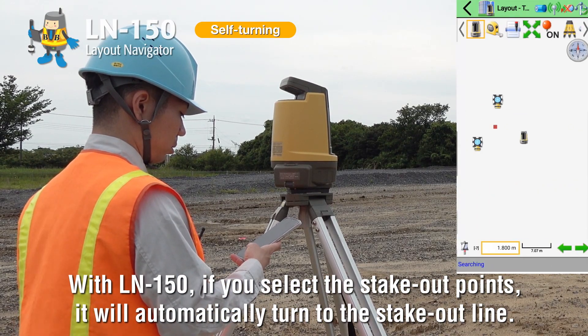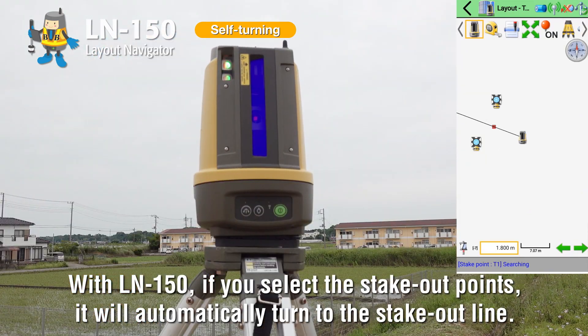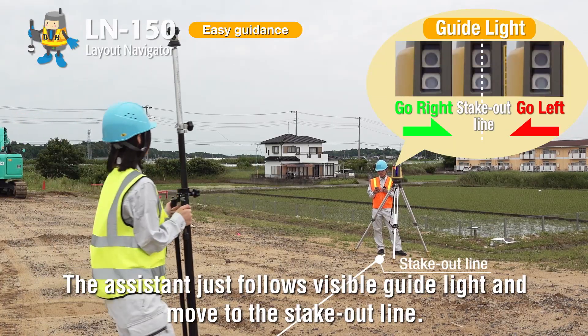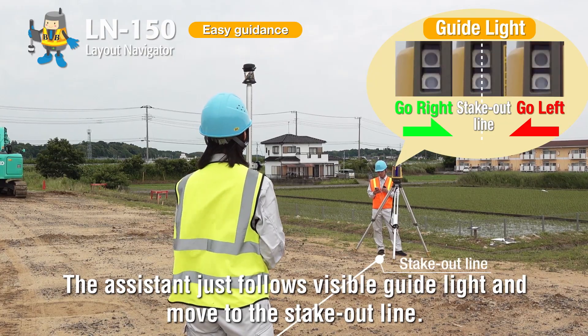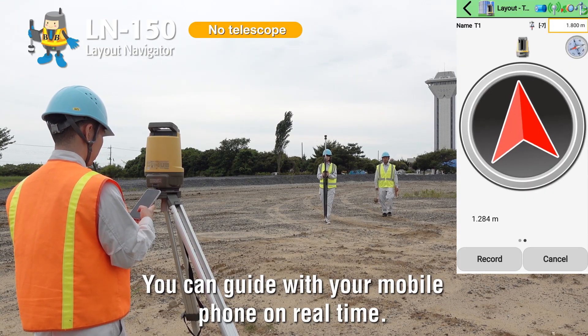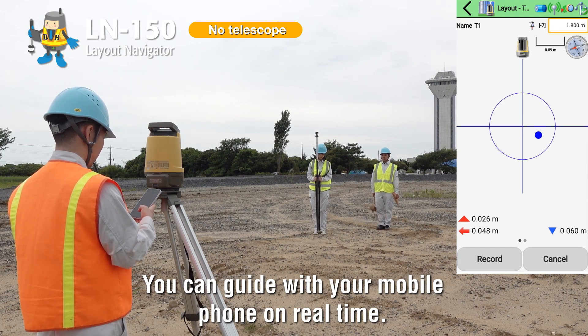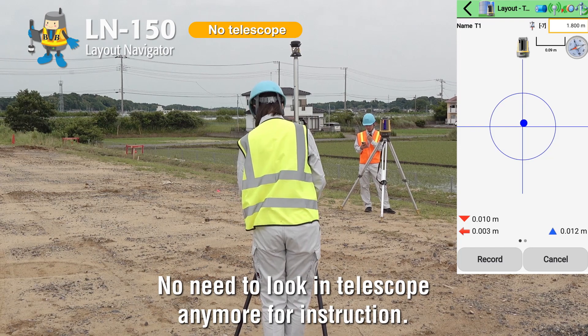With LN150, if you select the stake-out points, it will automatically turn to the stake-out line. The assistant just follows visible guidelines and moves to the stake-out line. You can guide with your mobile phone in real-time. No need to look in the telescope anymore for instructions.